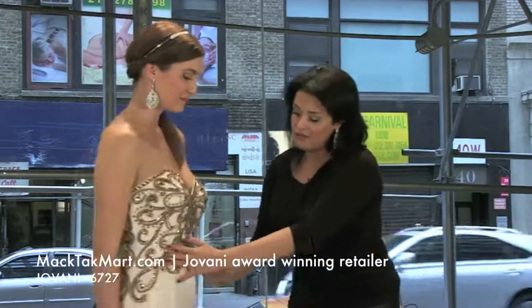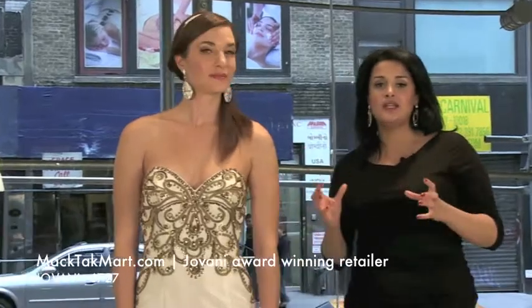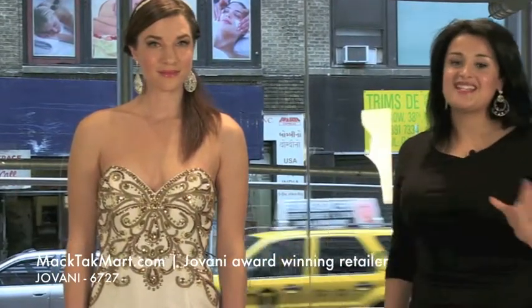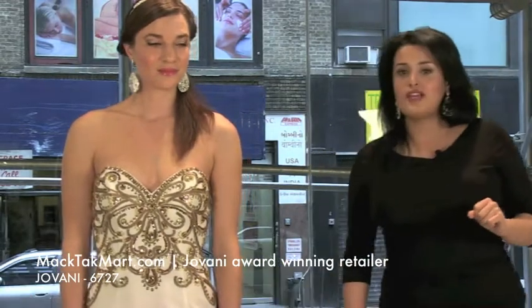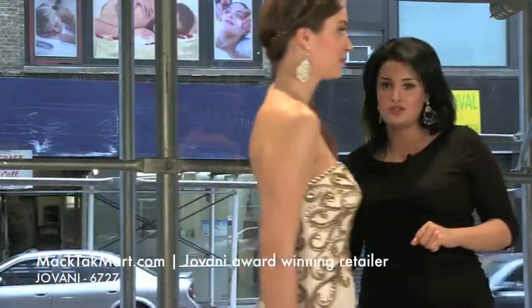Right here on the front of the dress, we have some boning. It's actually going to take you in, make you look slimmer — it's a really great dress. No matter what size you are, you're going to look great in that dress. Let's have her walk around and see how the dress flows.